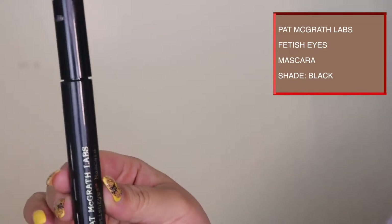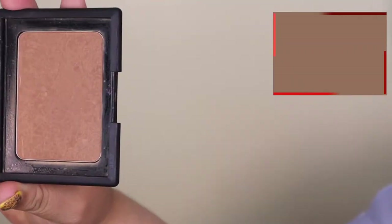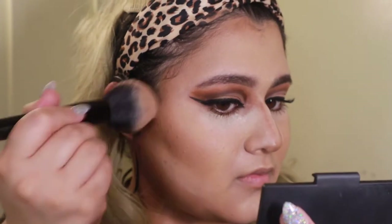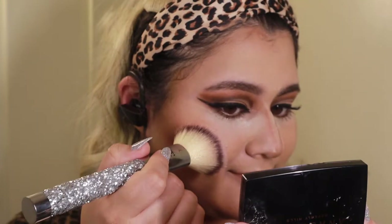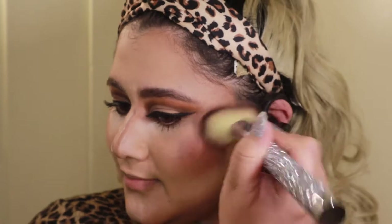Now we're going to bring more warmth to the face. I know it's a very contour and bronze-heavy look, but you will see that it works out at the end. I'm using the NARS bronzer and then moving on to the ABH blush trio — I love this blush but it's super pigmented, so go lightly and build it up.